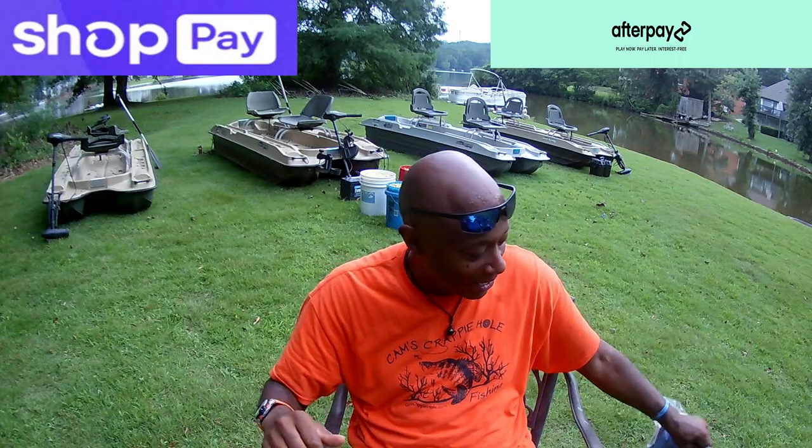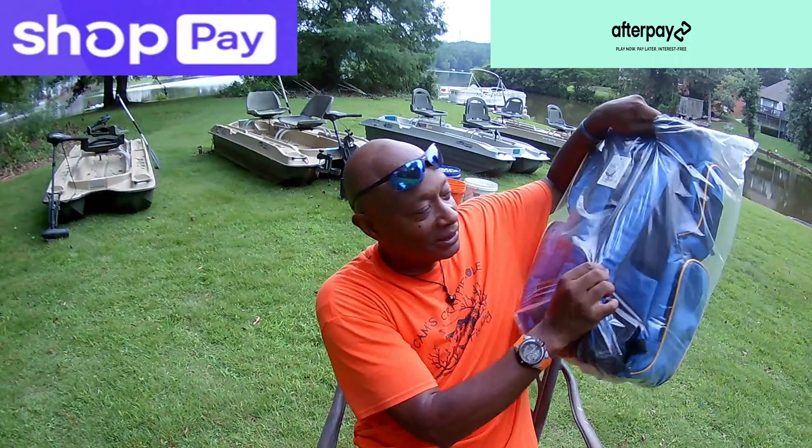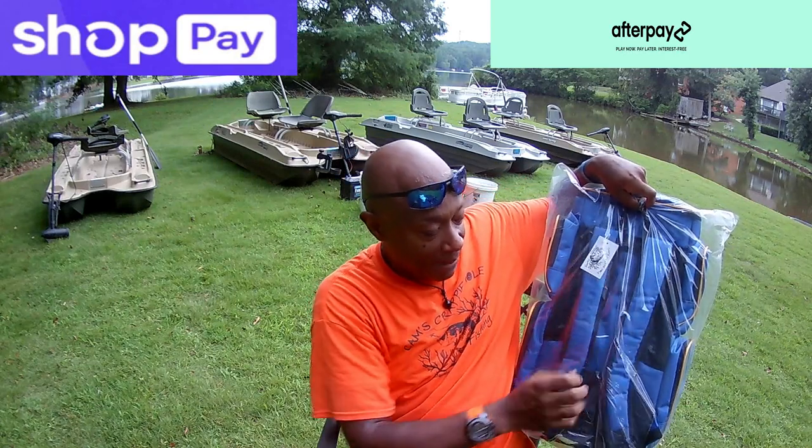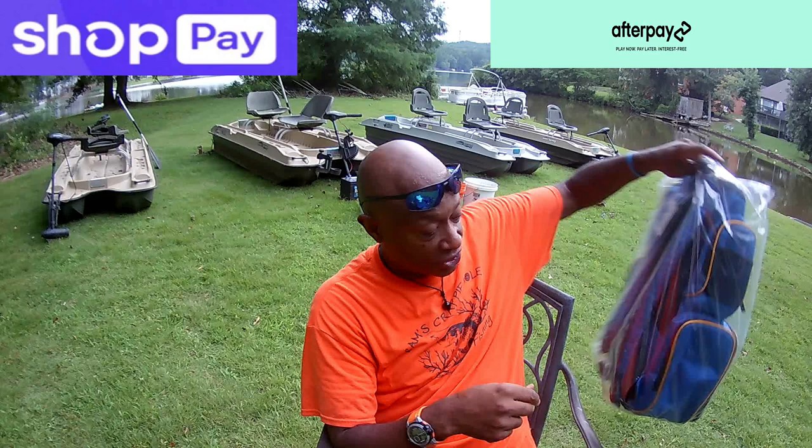Last but not least, I want to show you this. I've got the backstrap — you get a Cam's Crappie Hole sticker on the back too. This is a backpack tackle box — this is the last tackle box you'll ever buy.